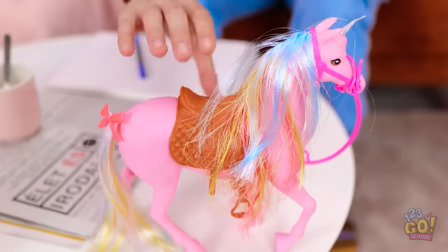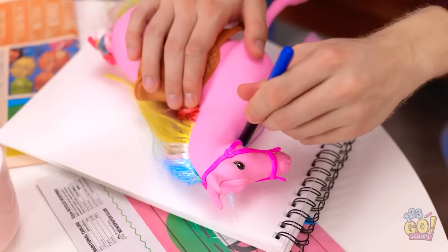Really? That's no problem. I'll need this toy horse. I'll place it on the paper, then I'll trace around it. Do you know what you're doing? Trust me, this isn't my first rodeo. Check it out — a magnificent unicorn.